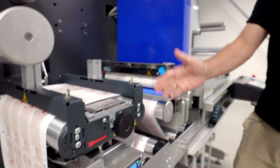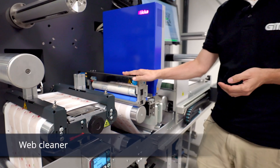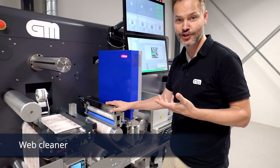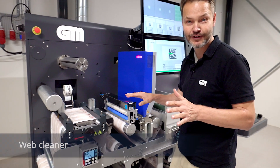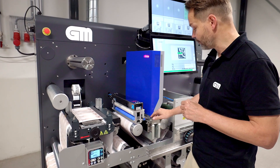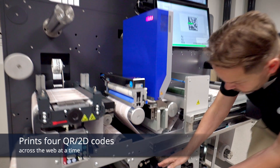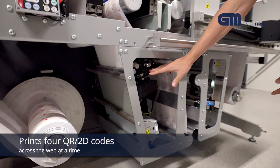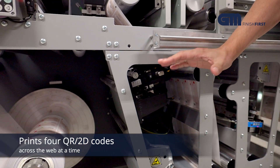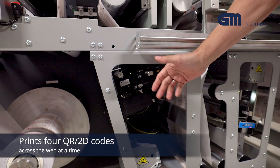After that, we go into a very important item: a web cleaner. When we are talking about printing QR or data matrix codes, it must be spotless — perfect. So we start by cleaning up the web. Then we go into a printer that actually prints the QR code, which sits down here. This printer has four heads, so we can print four QR codes across the web.